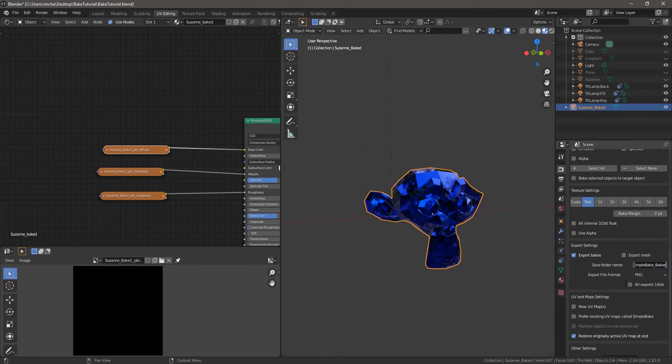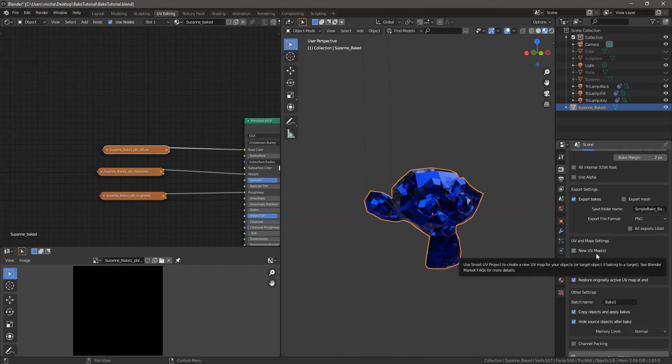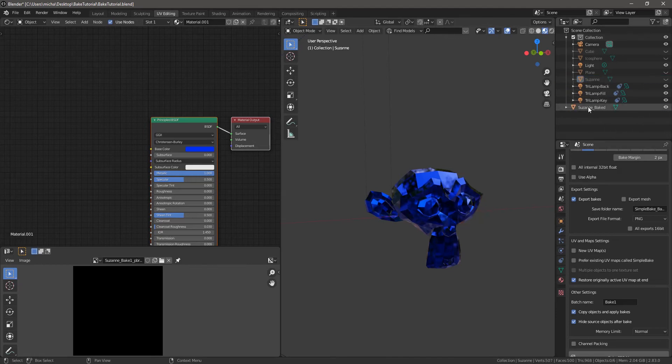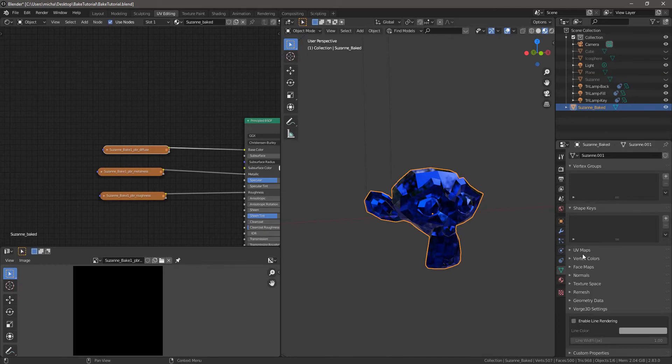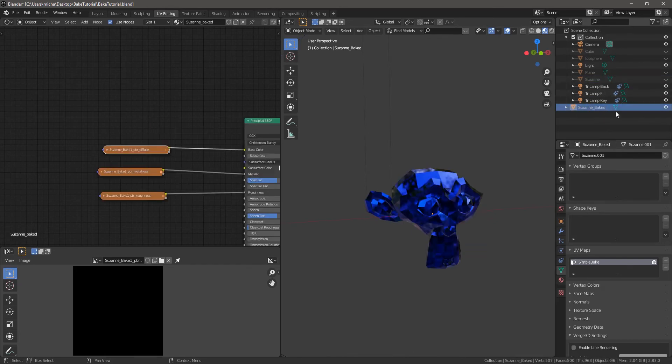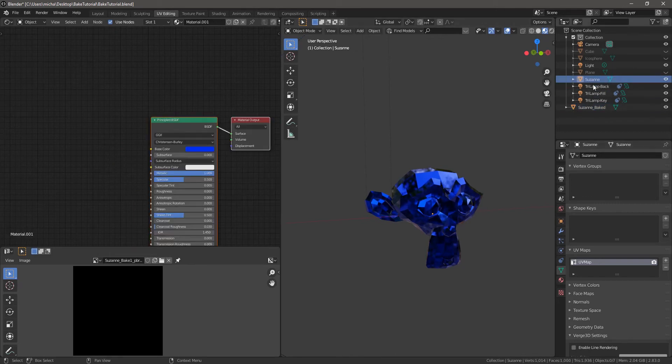It exports in the same spot as your blend file, so you have to make sure you save your blend file first. You have different options for export formats. Regarding UV maps — 'restore originally active UV map at the end' is usually what you want, because what it did was hide the old version and give us this new one with a different UV map. So if you need to come back to this project and do something with the original file, you want to make sure the correct UV map is selected.